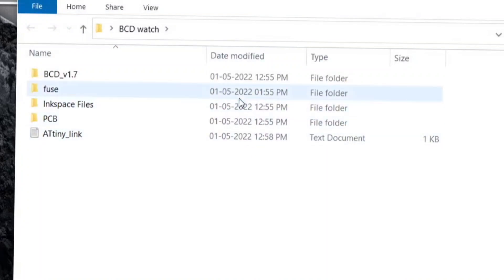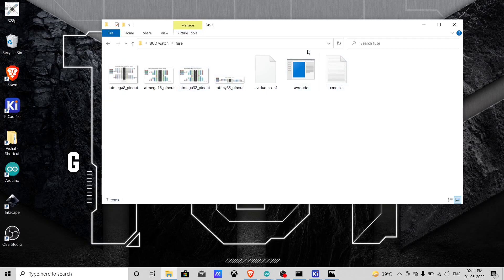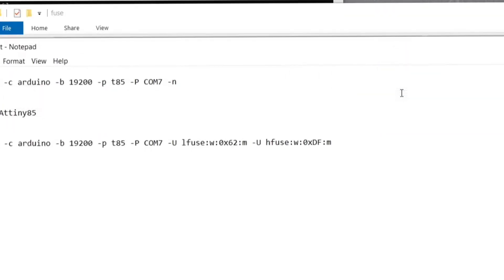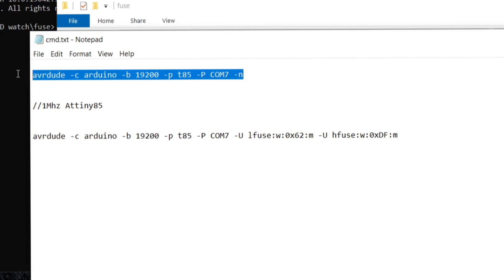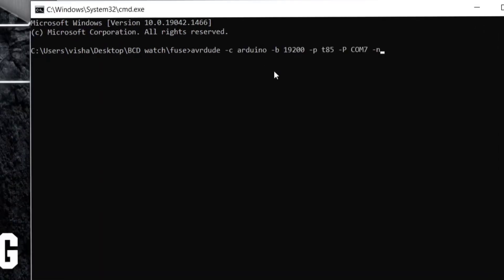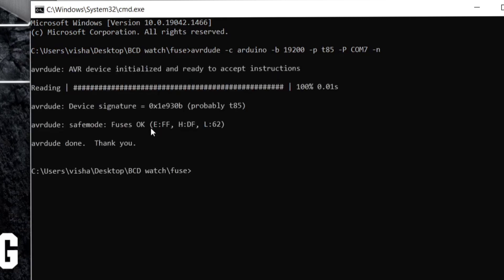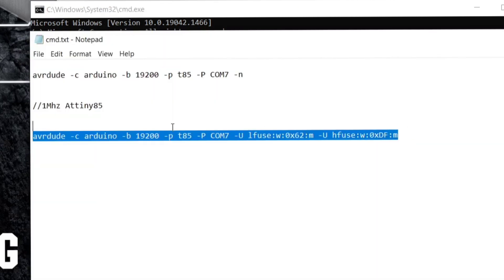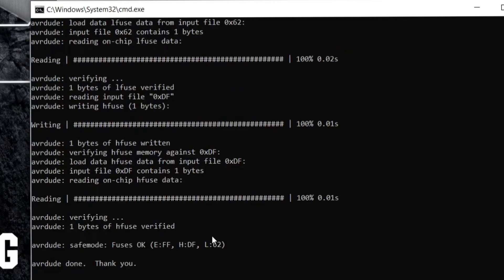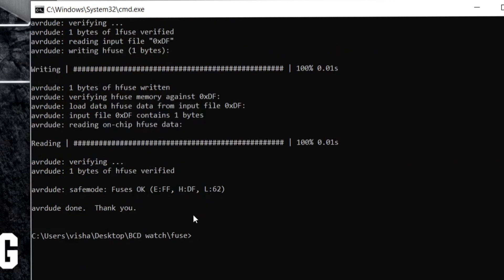Download the folder from the GitHub page link given in the description. Open the fuse folder, type cmd in the top bar, open the cmd text file and copy the first line, then paste it in the terminal and hit enter. If you see 'fuse ok', it means your controller is detected. Copy the second line to set it to 1 megahertz, hit enter, and if you see 'fuse ok' your controller is set to 1 megahertz.